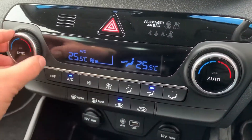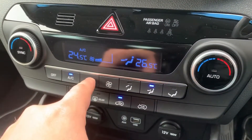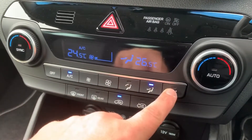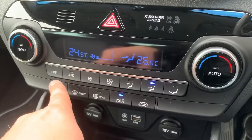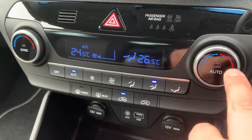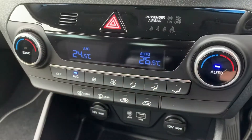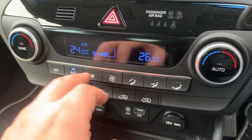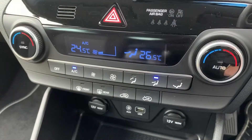Working our way down, we have dual zone climate control so you can adjust the passenger and driver temperatures independently. You can adjust the fan speed up and down and determine how you'd like the air to be distributed using these buttons. You can turn the air conditioning on or off, and when it's on you can press auto and the car will continuously work in the background to maintain your set temperature.